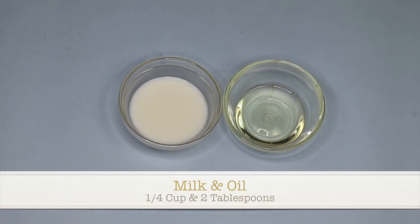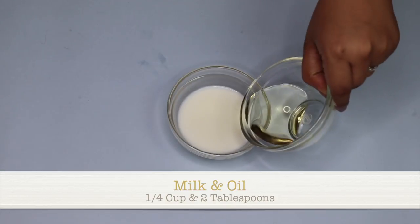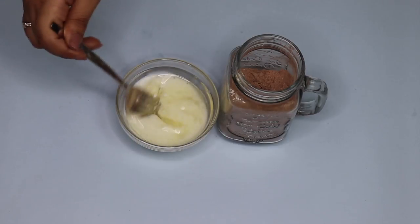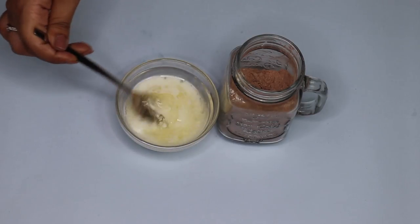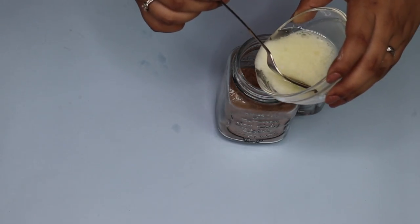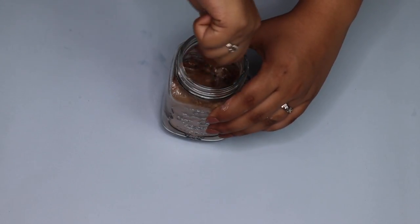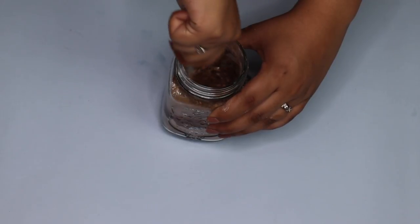Mix all of the dry ingredients really nicely — I'm using a fork, which just makes your life easier. Then I'm mixing both of the wet ingredients together first before pouring them into the dry ingredients, and I'm trying to mix them as well as I can for a good even inclusion. Then add the wet mixture to the dry ingredients and mix everything really nicely again — the fork makes things easier.